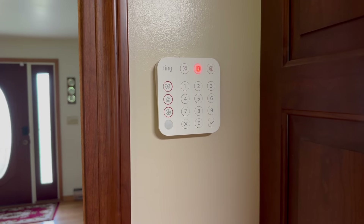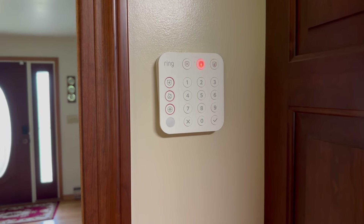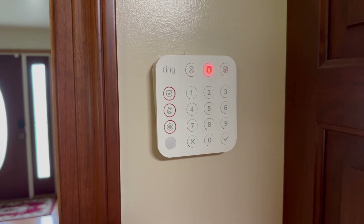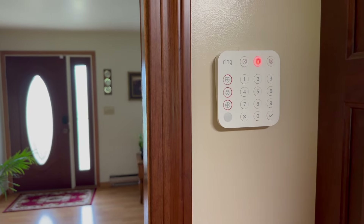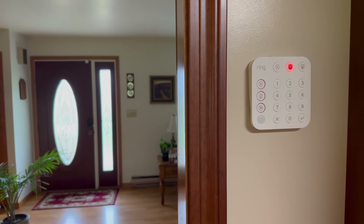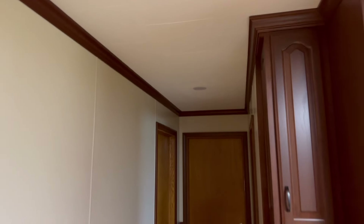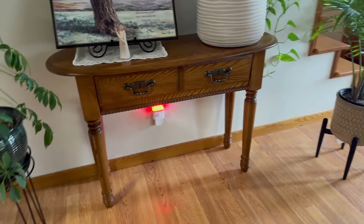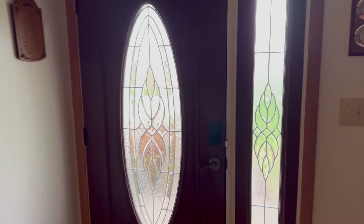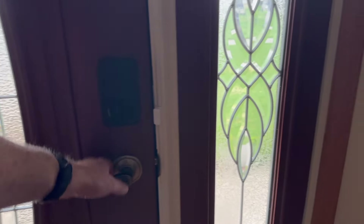With the intro out of the way, let's get into the demonstration. Before recording this demo, I put our Homey app in arm stay mode. That status is reflected on the ring keypad. So now if I should open any exterior door, that should activate alarms. The dome siren will be activated. I also have a hall light here that will turn red and flash, and another light down here that should also flash. I'm going to go over here now and open up our in-room door to activate the alarm.